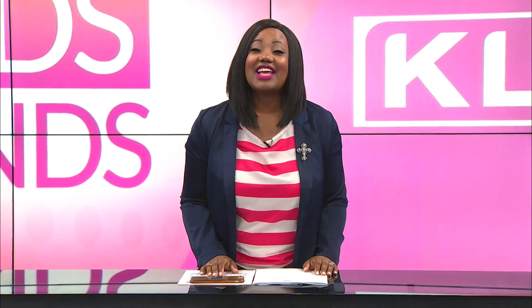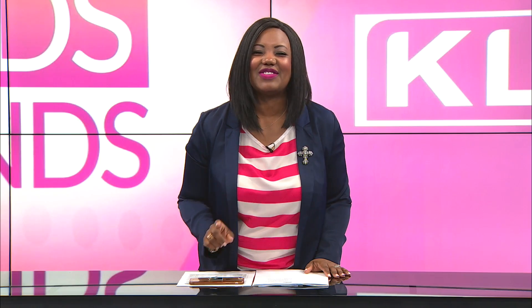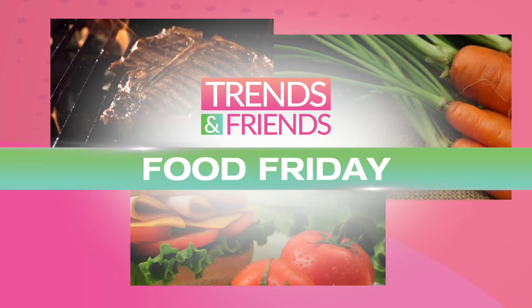Welcome back to Trends and Friends. A flavorful Easter dinner meal is coming right up with Megan Weed from Beef Lovin' Texans. She's got a wonderful Chipotle pot roast recipe that you're going to love. Take a look.